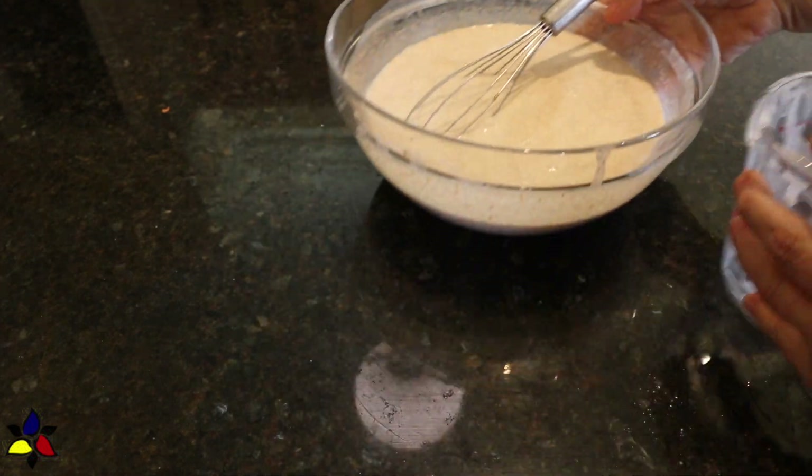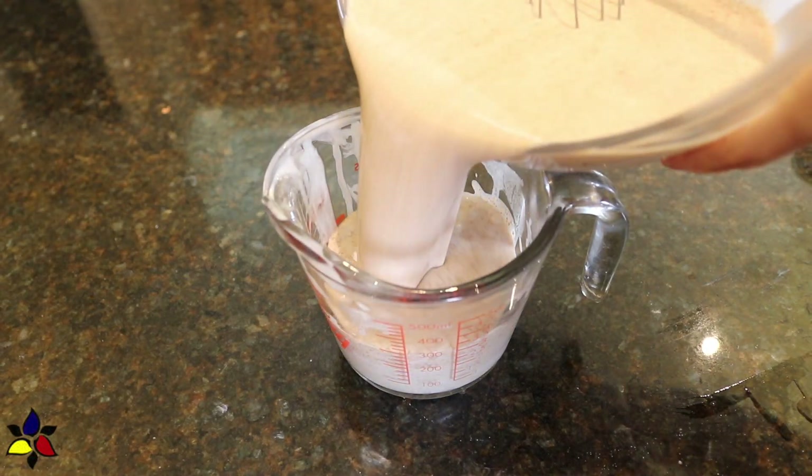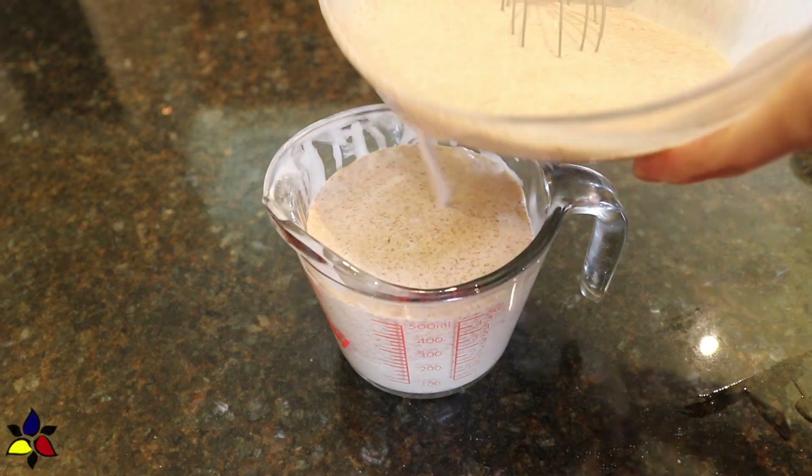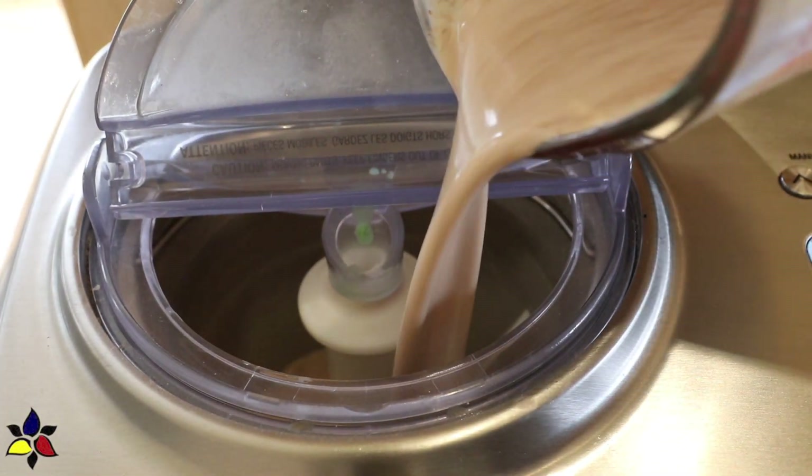Wasn't that easy? Because it can be messy pouring from a bowl, I like to transfer this liquid into a measuring cup with a spout. It makes it much easier to pour into your pre-chilled ice cream tub.